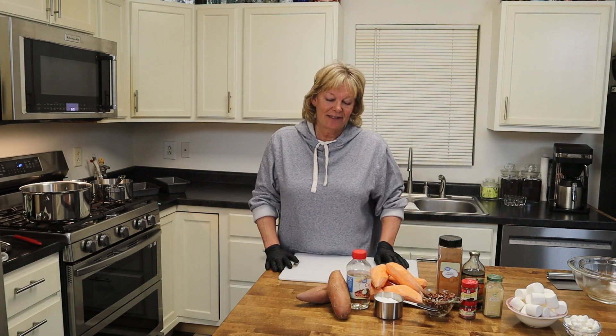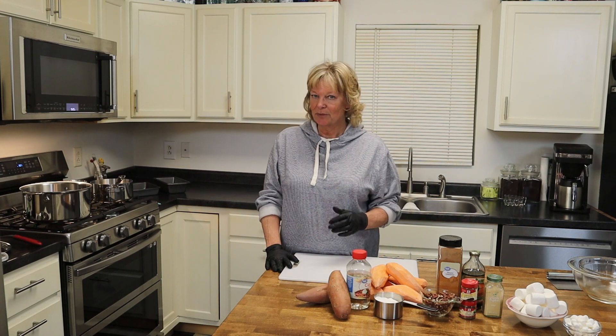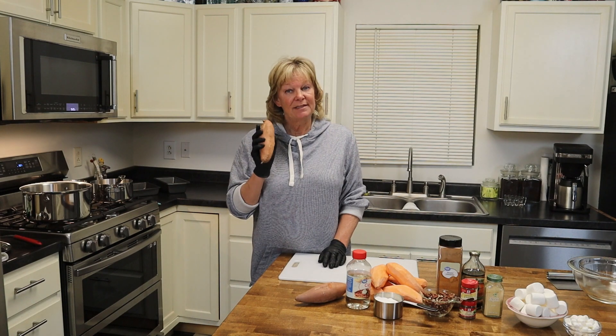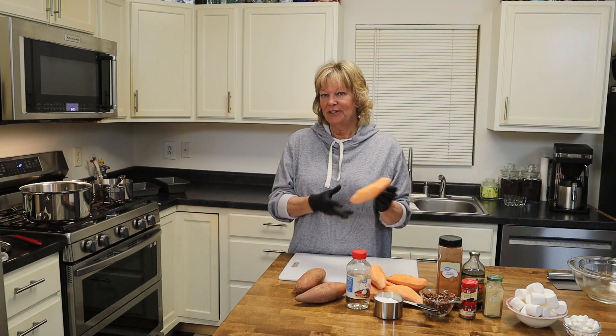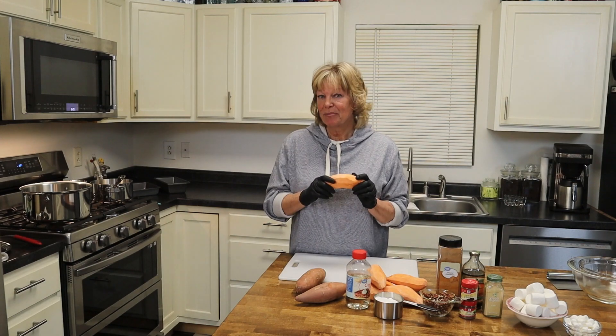Hi everyone. Welcome back to the channel. Today I am making two versions of sweet potatoes. We have a twice-baked holiday candied sweet potato, and then we're also going to do our candied — what we call candied yams, but they're sweet potato.